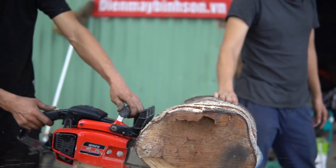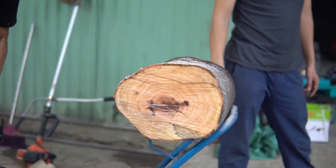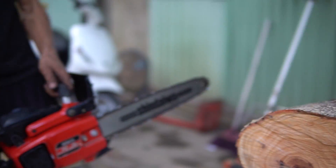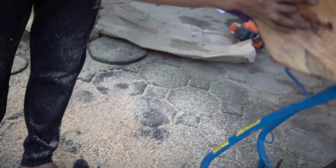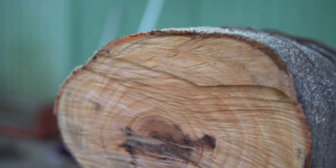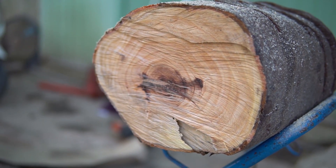The wood is very hard, but it met a very capable machine. It cut right through. This piece of wood is really hard — look at this section — but it's beautiful wood, isn't it? Yes, it's beautiful. Ok, done!